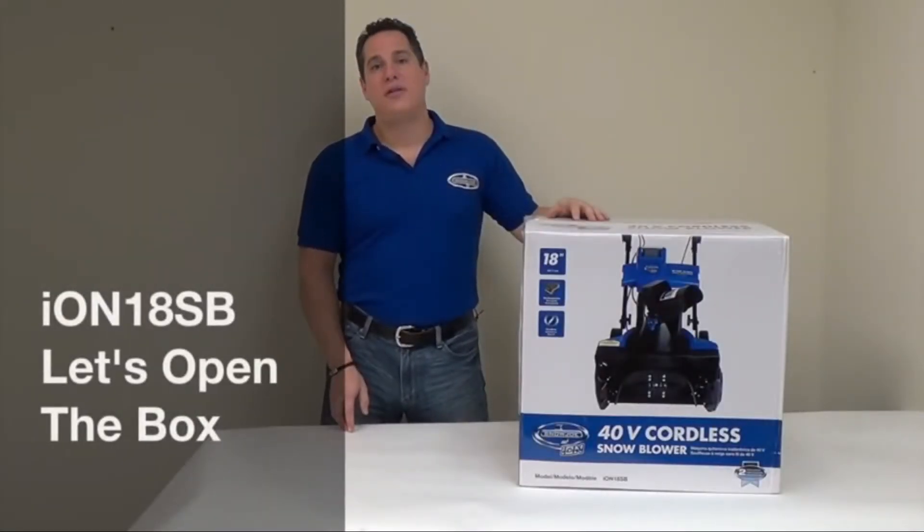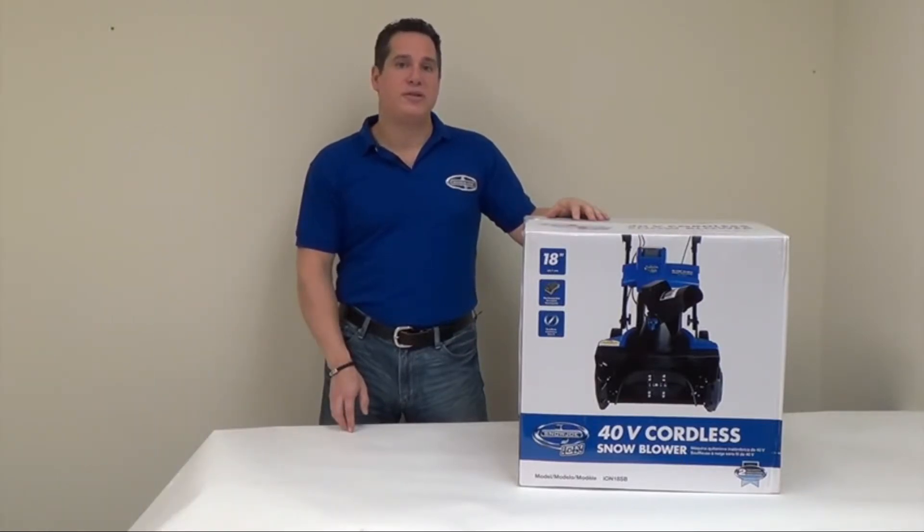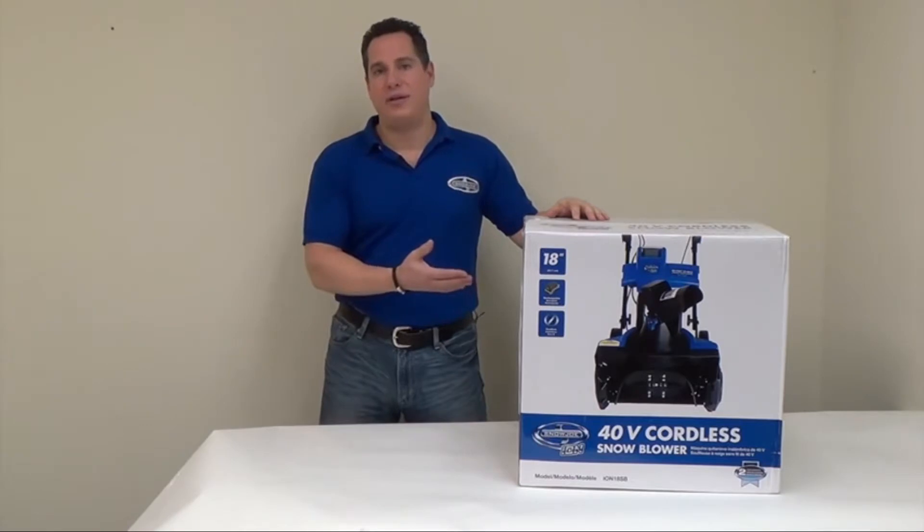Hi, this is Steven from Snow Joe. This is another video installment in our series entitled 'Let's Open the Box.' The purpose of this is to show you how easy it is to put together your ION 18S.